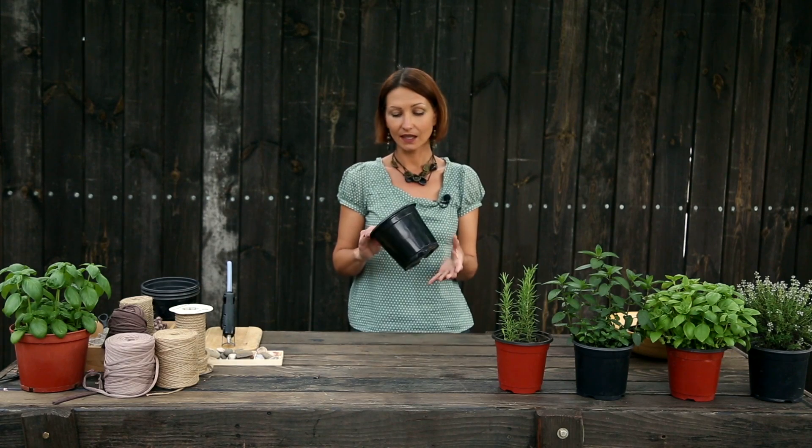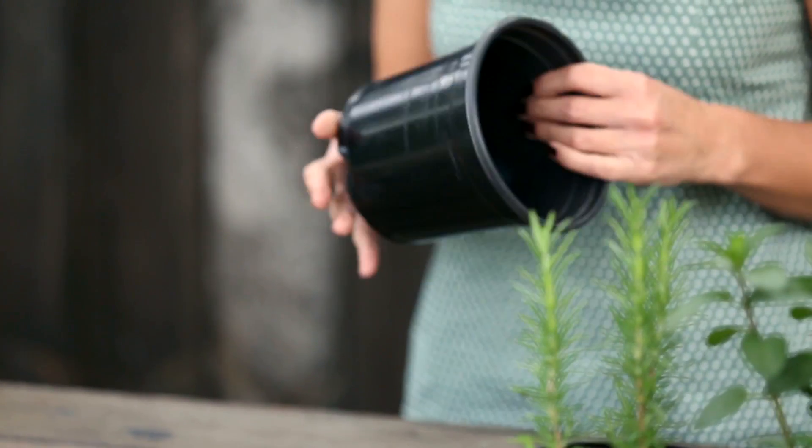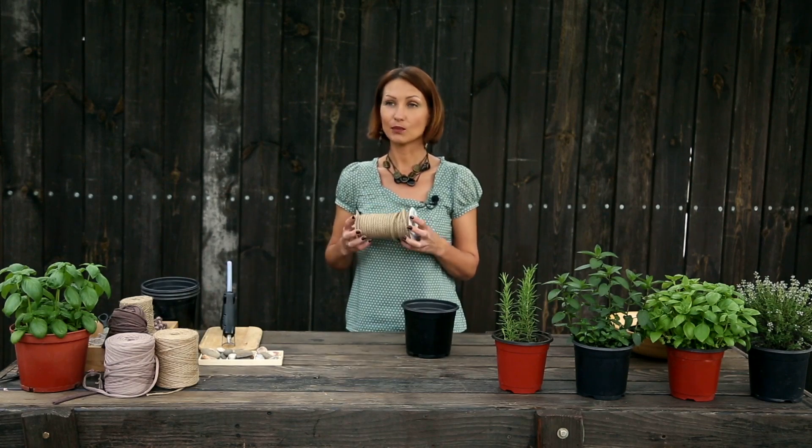Для оформления горшка я буду использовать самые простые пластиковые кашпо, которые остались у меня от высадки растений в грунт. Вы можете взять какие-то более плотные горшки, можете преобразить кашпо, которое у вас уже есть. В общем-то, те способы, которые мы будем использовать, применимы для различного типа горшков. Итак, первый горшок мы будем декорировать с помощью обыкновенной бечевки.